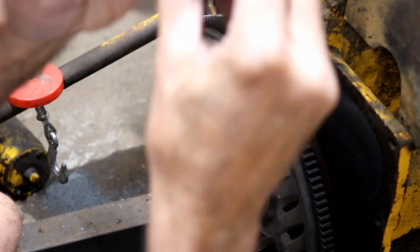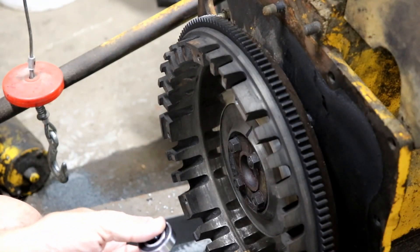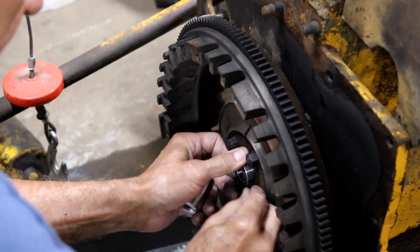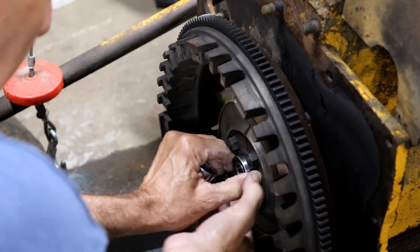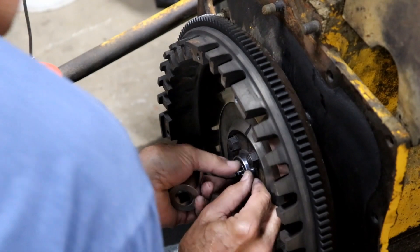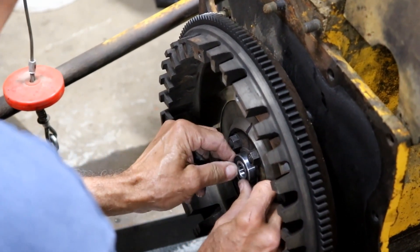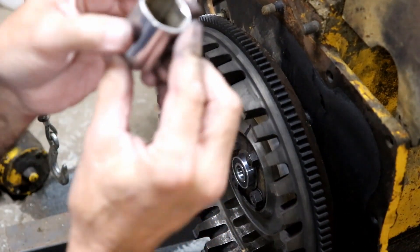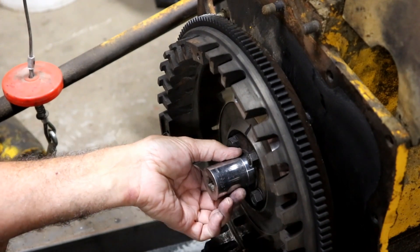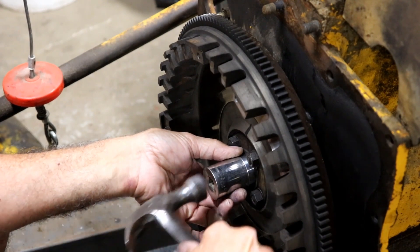The new bearing spins freely — it had to be replaced. Now I'll show you how I press it back in. Off camera I sprayed some cleaner in there and cleaned it out pretty good. Now I'm setting the new bearing in place and trying to get it real straight, starting it in even. I have a socket that fits just on the outside ring — you need to drive the outside ring, not the inside ring. I'm just going to tap it lightly.